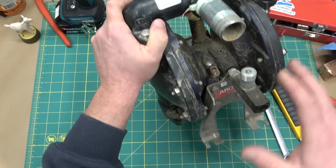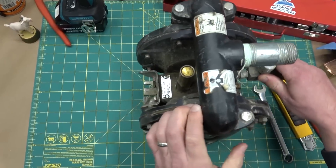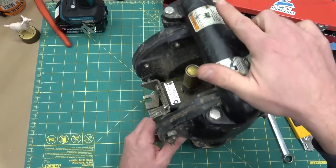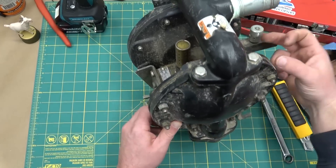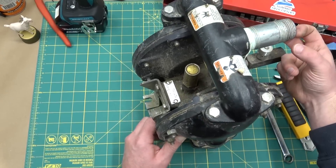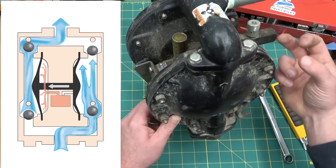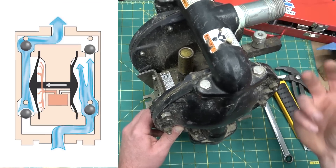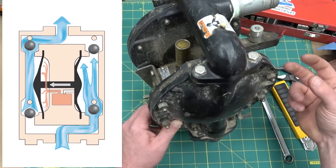We're going to see how that works, but just to describe how it works: the inlet is on the bottom, comes in past here, up and over. There are two check balls on either side and a diaphragm — the piston moves to and fro. So when one side is pumping, the other side is inletting, and vice versa. So you get a constant flow out of this — it is pulsing, of course.